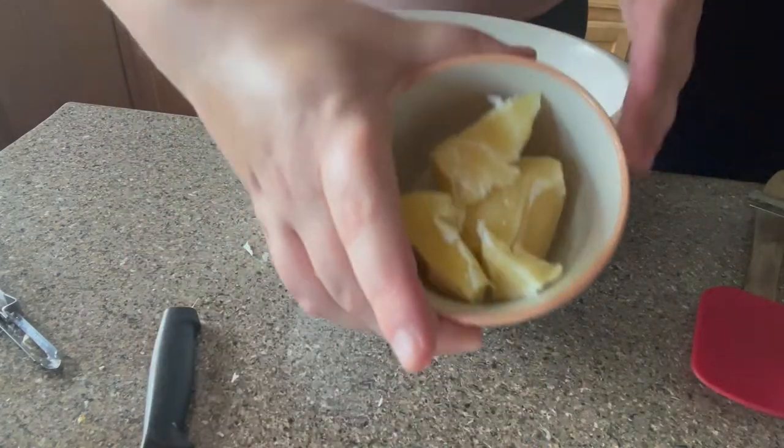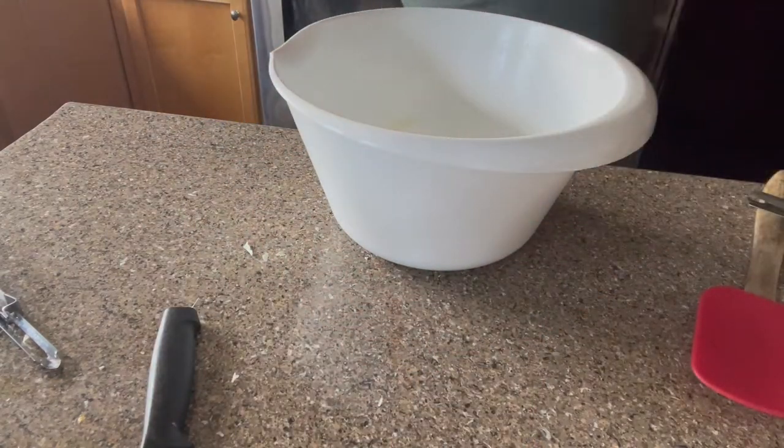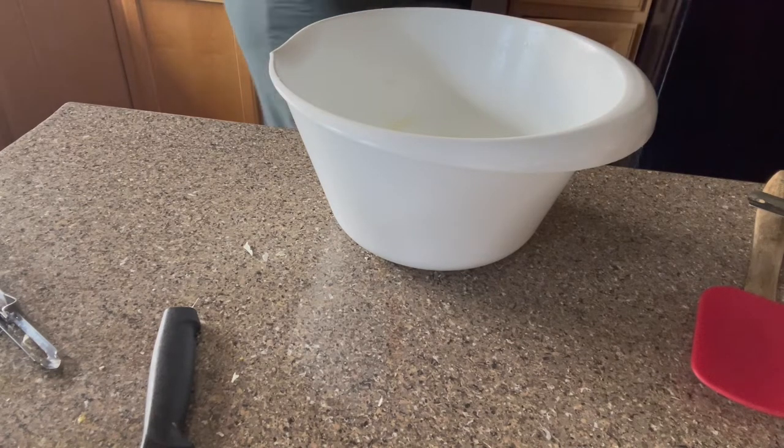So we're just starting with a clean empty bowl and I'm putting that beeswax in the microwave so we can get that all nice and melted.